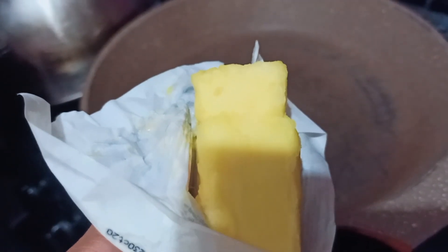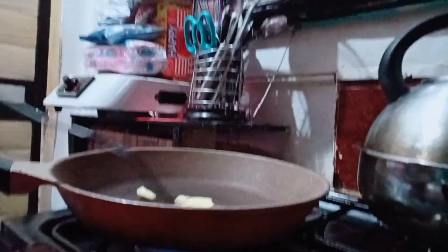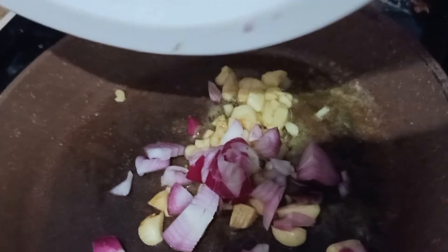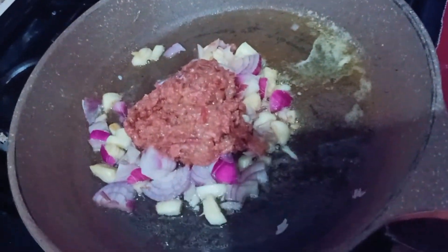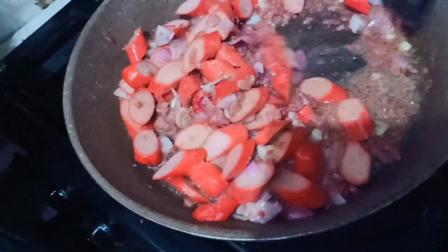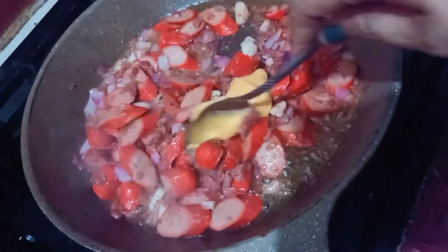After cooking the spaghetti noodles, I will now prepare the spaghetti sauce. Prepare the garlic and cut it in small pieces. Prepare the onions and cut it in small pieces too. Since I don't have ground beef, I'll be using corned beef. Now I will prepare and cut the hot dog diagonal.